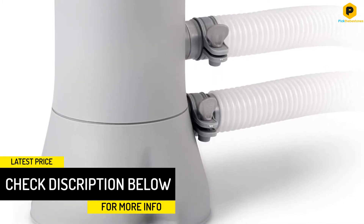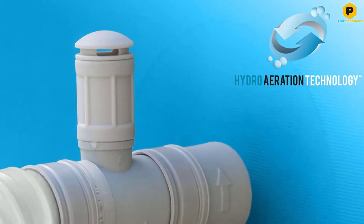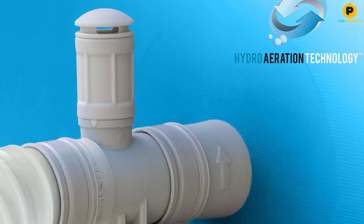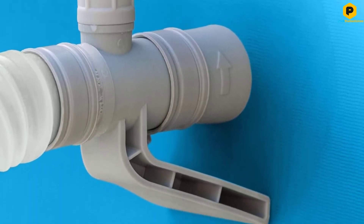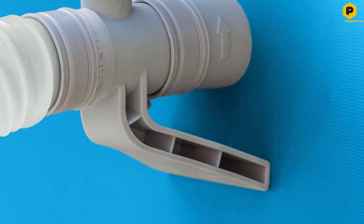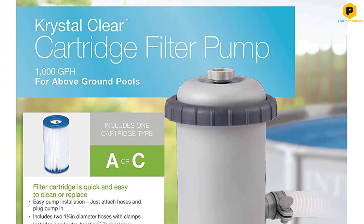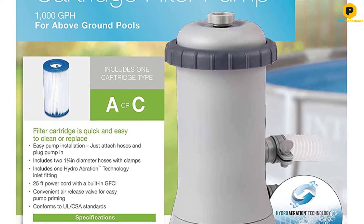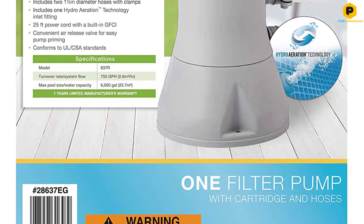You get absolutely everything you need bundled, so you won't need to hustle out to the hardware store for connectors or extras. This pump uses Type A or Type C cartridges, which need swapping fortnightly — beyond which you won't need to bother with anything else by way of upkeep. It is ideal for Intex Easy Set, metal frame, and oval pools from 15 to 18 feet.